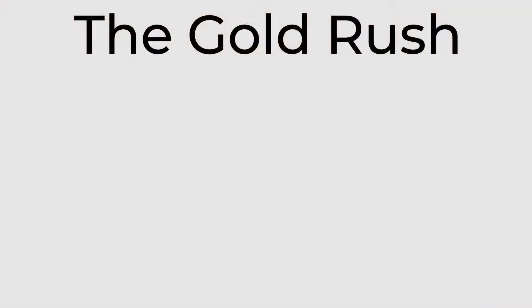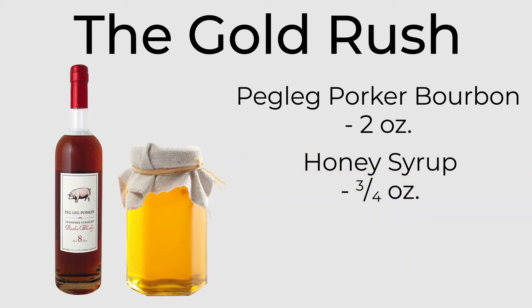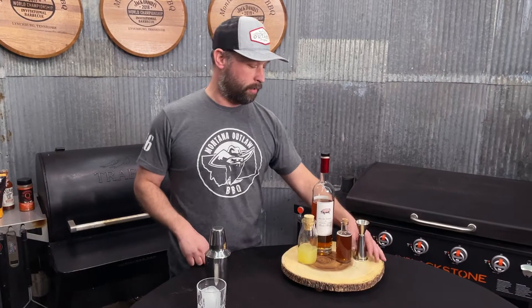What do we got in our drink today? Very simple. We got two ounces of bourbon — use your favorite bourbon today, Peg Leg Porker, a good guy out of Tennessee. Really love his product. Honey syrup and lemon juice. That's all there is. Easy. Shake it in the ice. So let's go.